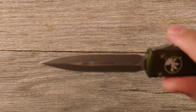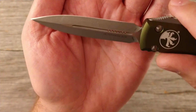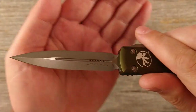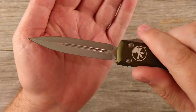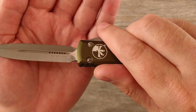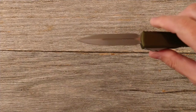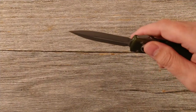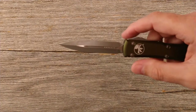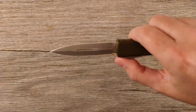As far as the steel on this — looking closely here — that is M390, which is what it said it would come in. Sometimes with these Microtechs you don't know whether it's going to come in Elmax, M390, or some other similar steel. They all use steels with very similar properties, so I'm not disappointed by the M390 at all.